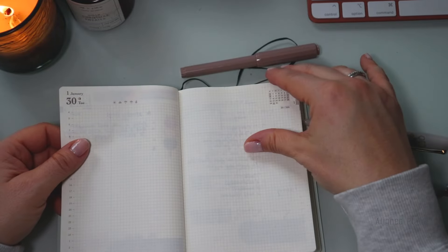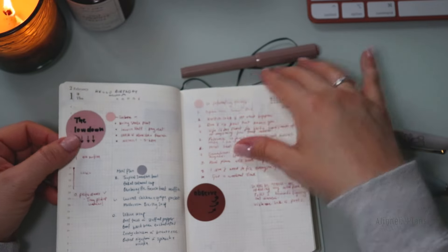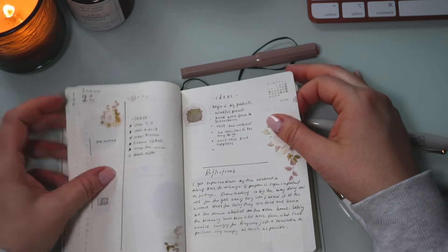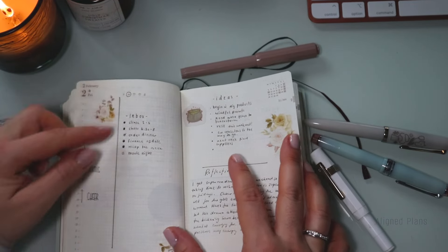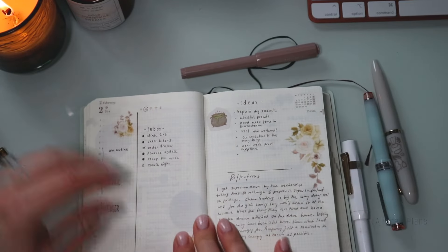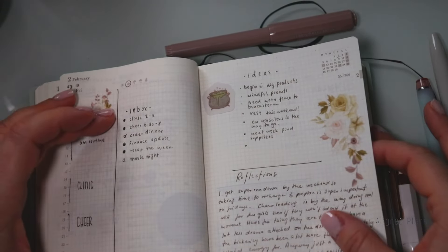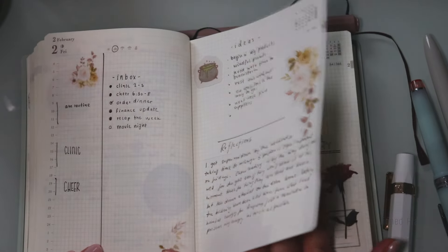We skipped a couple of days and then welcomed February. Not much to write on some days, but I really like the big block letters — that's really working for me. I also started spacing things out in the inbox a little bit more, and things feel more breathable and organized on the page.